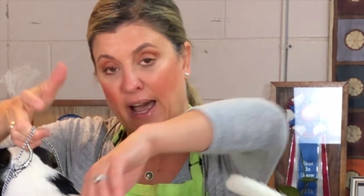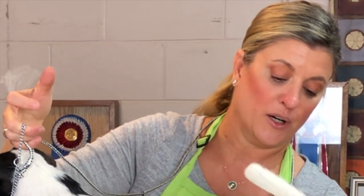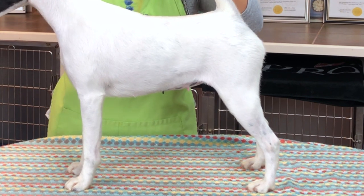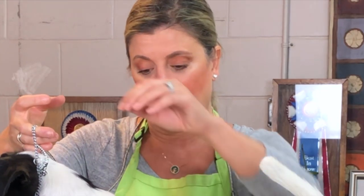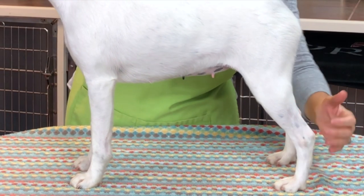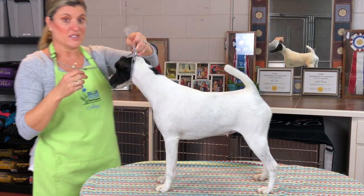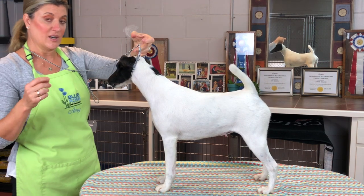You'll also see from the last video: when I mentioned using your grooming arm as your third hand, without that grooming arm holding her head still I have to use my hand to hold her head in place while stacking. With small table dogs I have an advantage — I don't have to switch hands as much. I can do all four feet with one hand. When I say 'switch hands,' it's much more applicable for the bigger dog on the ground.